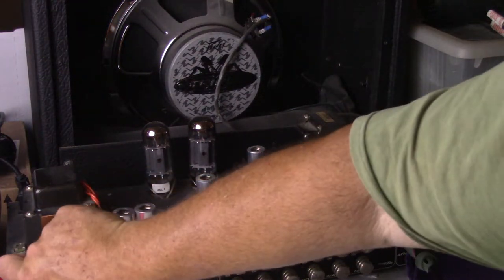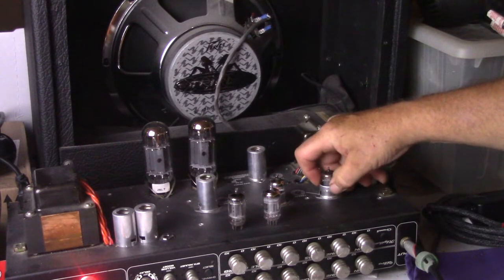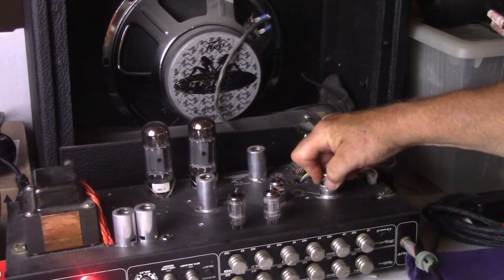Telefunken 12AX7 is that one there. That was the Telefunken tube, made in Berlin, Germany.